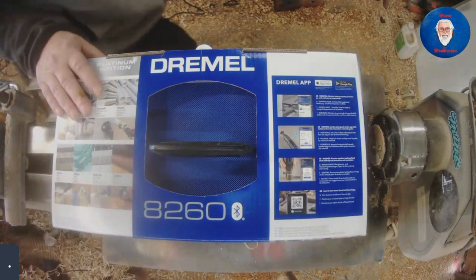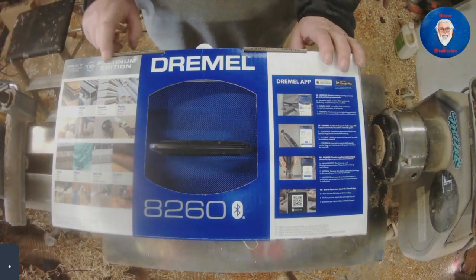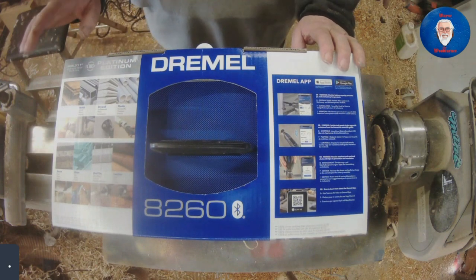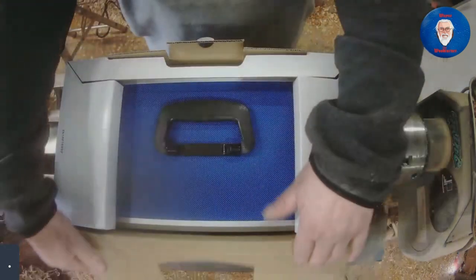Here it is. I've gone for the 8260 Platinum Edition, so it comes in a nice presentation box. It comes with 65 accessories, so we'll just get it taken out of the box.